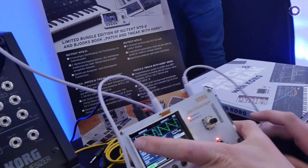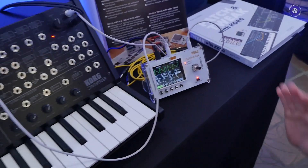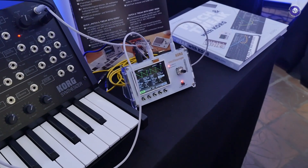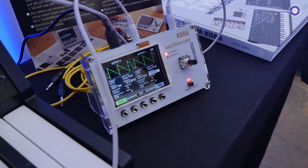And it comes as a kit, like the NTS-1. It's really easy to do — it takes just 10 or 20 minutes, just some screws, and you can plug it together on your own. It's pretty easy, but it's fun to do.